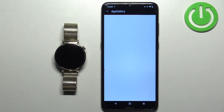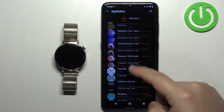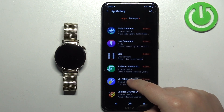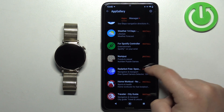Once you find it, tap on it. Right here we have the list of applications we can install on our watch. Find the application you want to install. Once you find it, tap on the install button next to it to install the application.